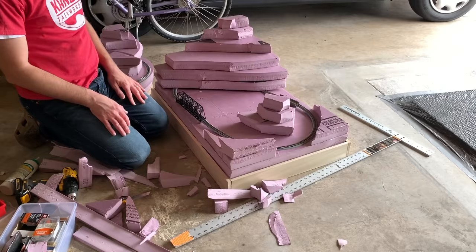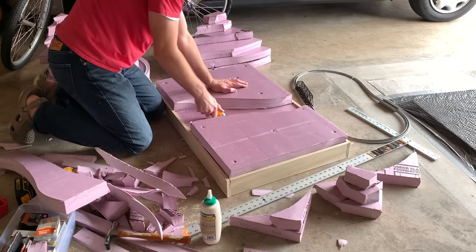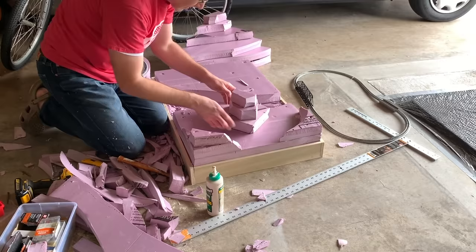Once the pieces were cut to size I glued and nailed them to the base, but for the larger mountain on the left I glued and nailed most of the pieces together but not to the base itself, so I would still have access to the tunnel area until that area was completed.